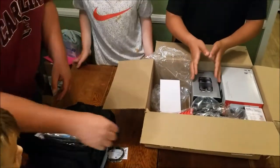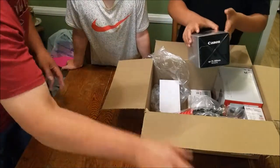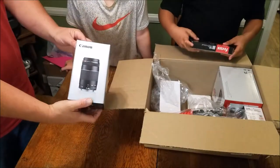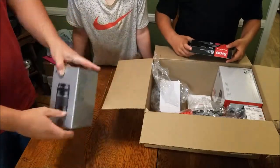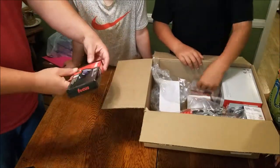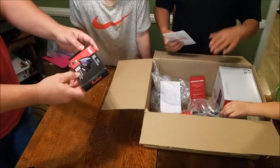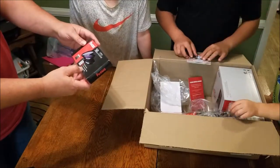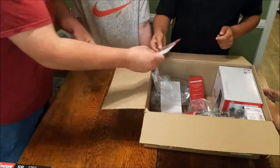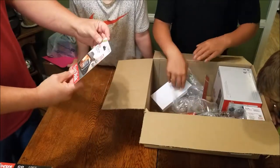We have a Canon lens — this is the 75-300 millimeter lens that comes with it. We have some filters made by Focus: a protective filter, a circular polarized filter, and a fluorescent filter. That's nice.